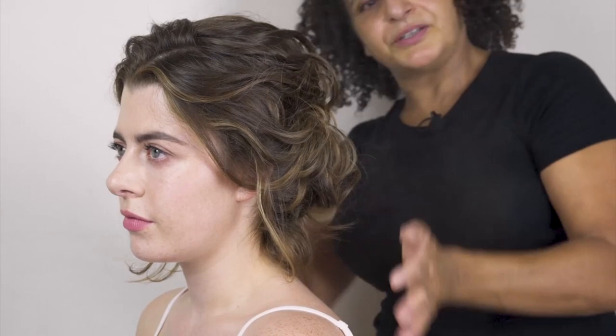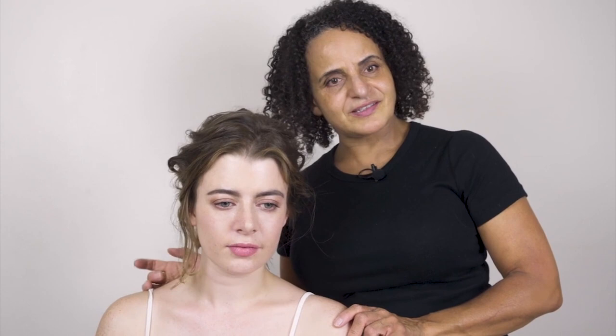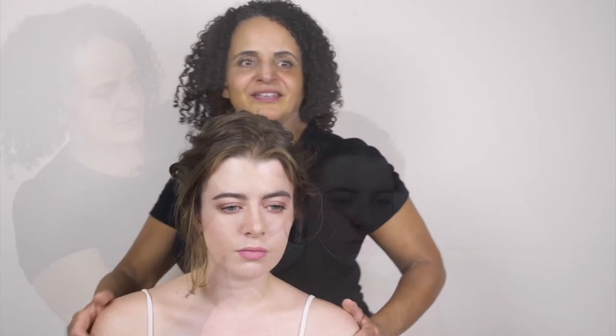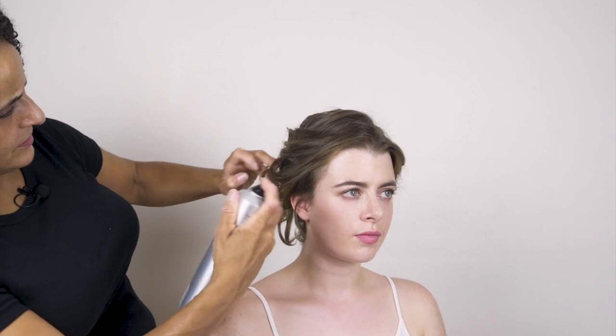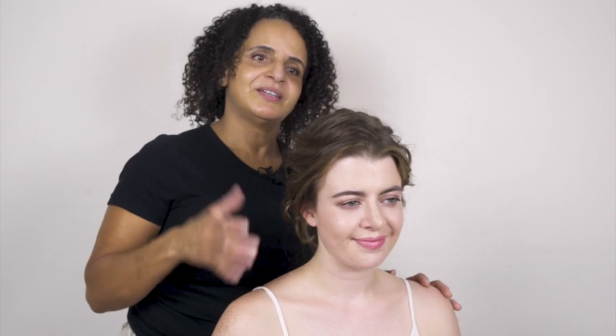Remember to use the mirror when working with your clients and always get feedback from them on the front section, because they know their faces much better than we do. Always allow yourself time to work on the front section — the finishing touches are just as important as the first parts of the style. I think it looks better with a little piece of curls here. If you've enjoyed this tutorial, click like and subscribe and join me on my next video.